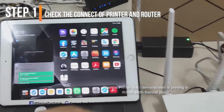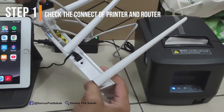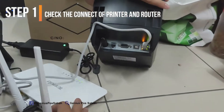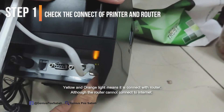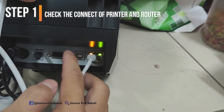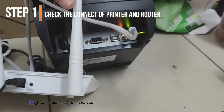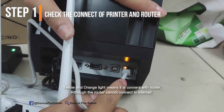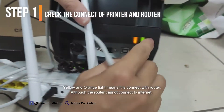First, make sure the router is connected with the cable. Make sure the LAN cable is connected to the printer, as you can see. To check whether it's connected or not, you can see there are two lamps — the yellow and the orange. If it's blinking or connected, it will show here. If you unplug the cable from the router, one of the lamps will disappear. If you plug it back in, both lamps will show.